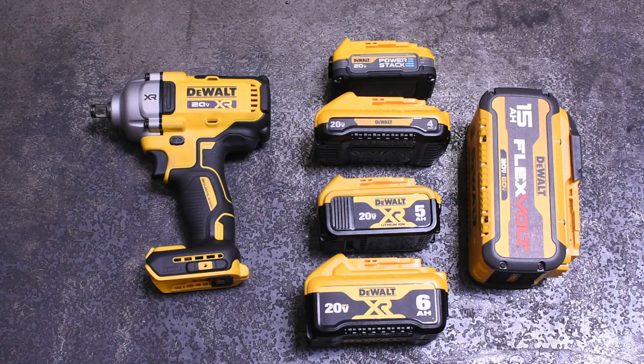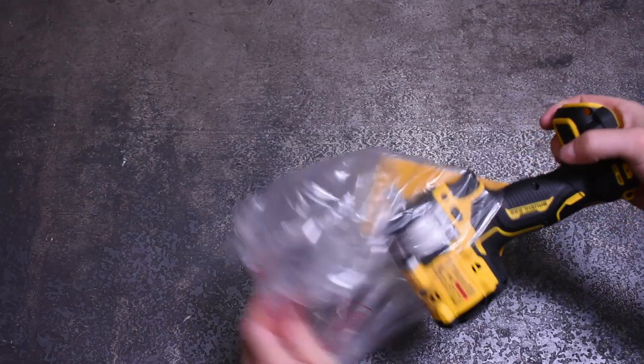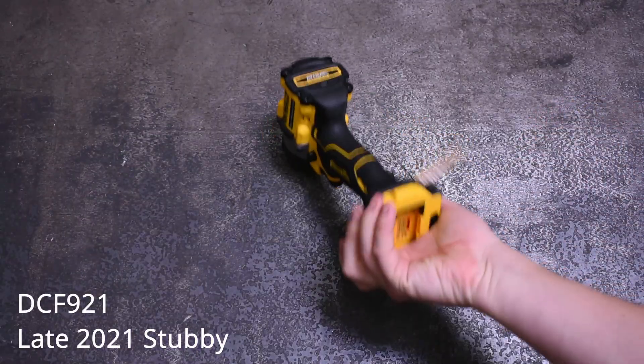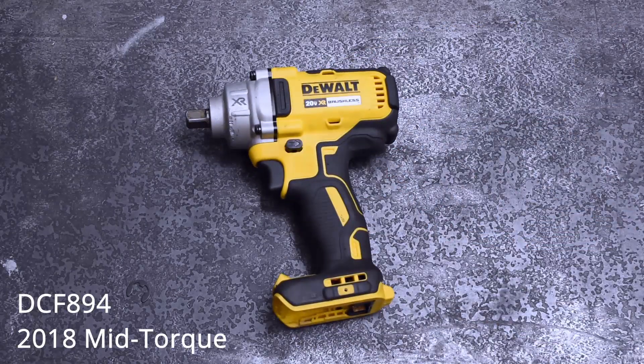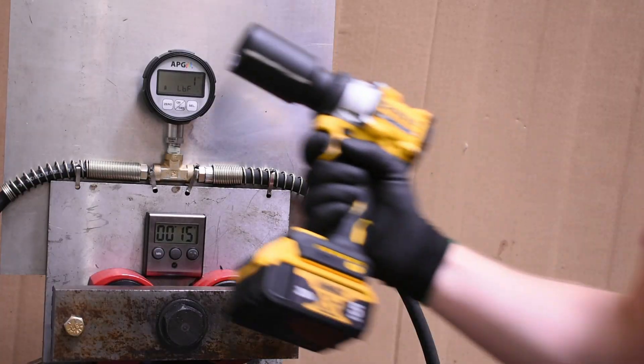When we got our hands on the new DCF 921 Atomic stubby months ago, it put up numbers that were sort of knocking on the door of DeWalt's current but aging mid-torque DCF 894, which is sort of embarrassing for the sizes of those two tools. We've not shown that before, so here's what that looks like.